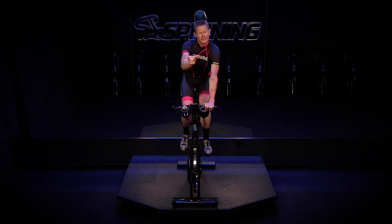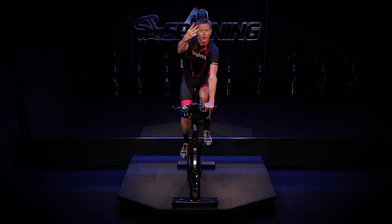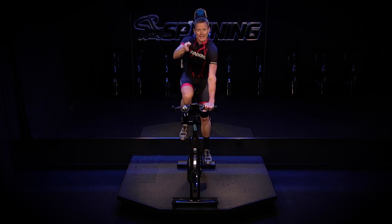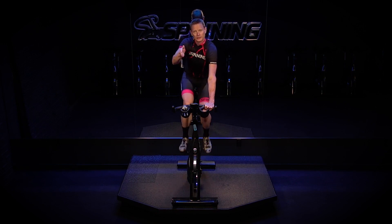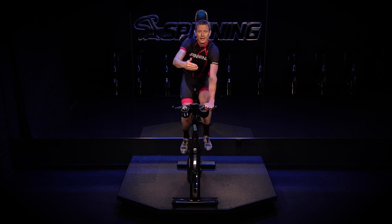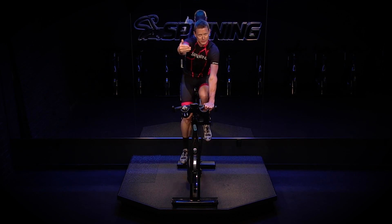I almost like to think of a 30-second effort as three parts: the first 10, the middle 10, and the last 10 seconds. Think about how you're going to get through each of those. We're going to practice it within the first couple efforts and then really go for the big numbers in the following two.